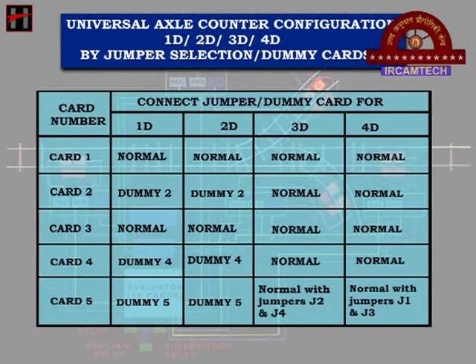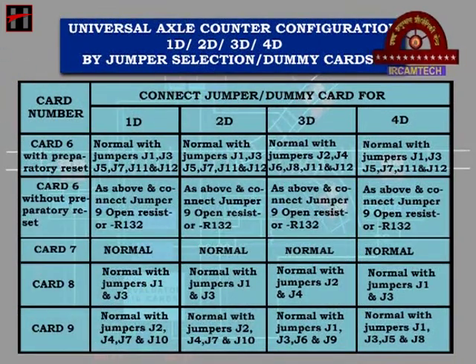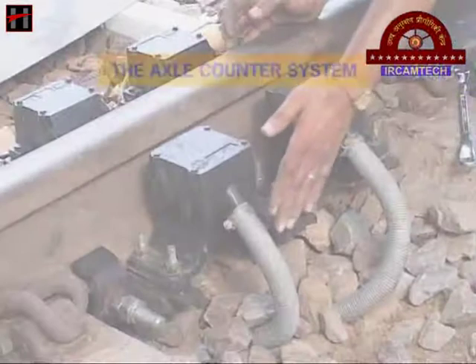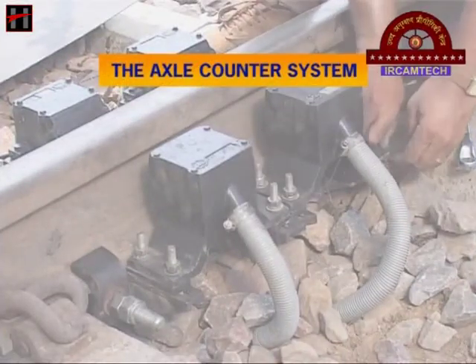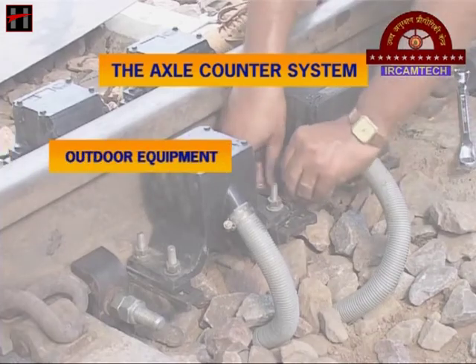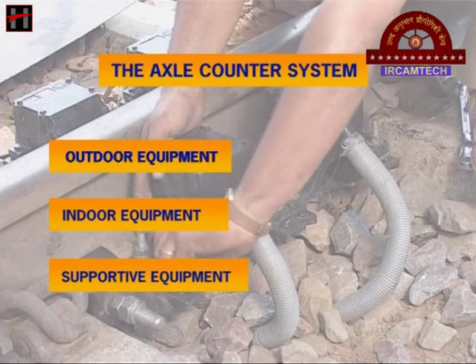The 1D axle counter evaluator may be converted into 2D, 3D or 4D and vice versa by jumper selection or the dummy cards. The axle counter system basically consists of outdoor equipment, indoor equipment, and their supportive equipment.